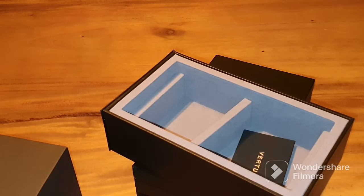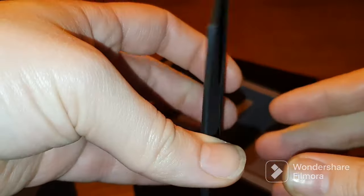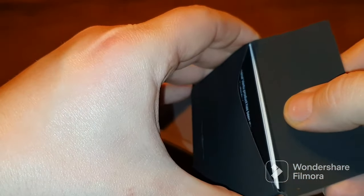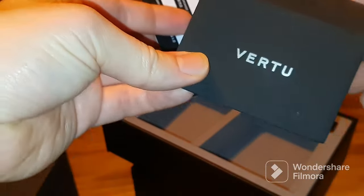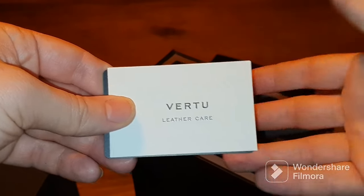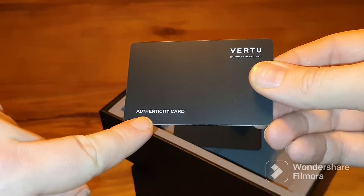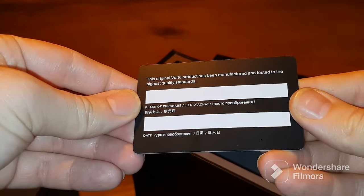There's one more envelope in the accessory box and when you open it you will see the authenticity card — the black card. Despite this being the Carbon Black Vertu with no lettering on it, you will also see a leather care card which explains how to treat your leather. The authenticity card would normally be filled in by your point of resale.